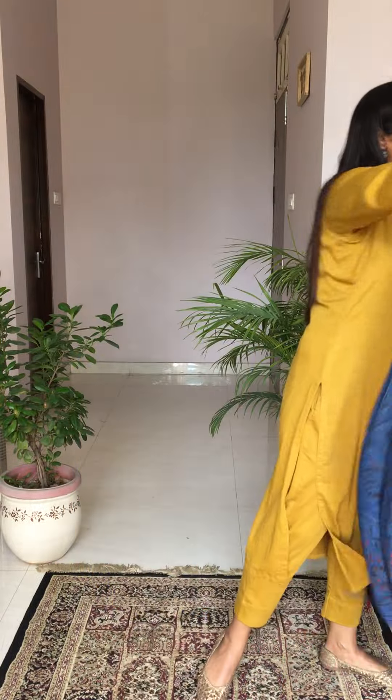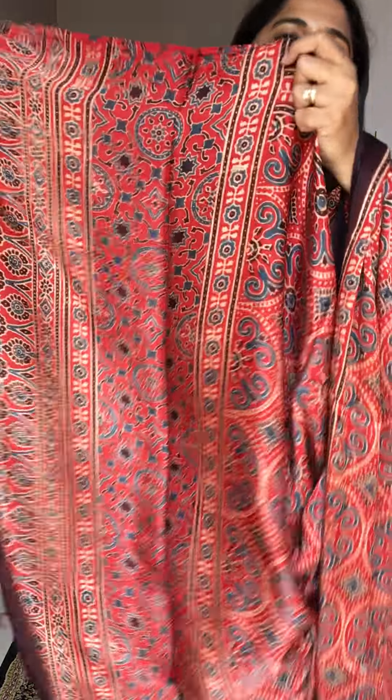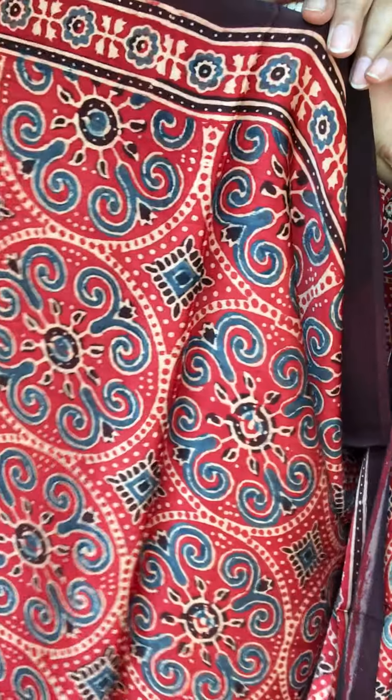The second option is in a beautiful madar color with a circular motif — another very good option. The yellow and reddish madar color always look nice together. Let me show you the daman portion and the blocking in a closer view. I'm standing in front of a big window so a lot of natural light is coming in — you might see some variation because of the sun, but it will come off. The price for this dupatta is the same, ₹1,750.